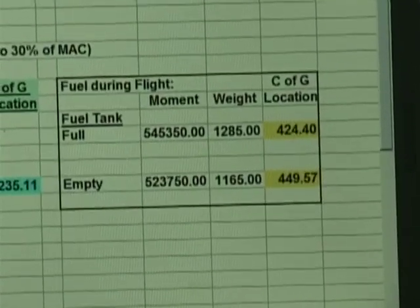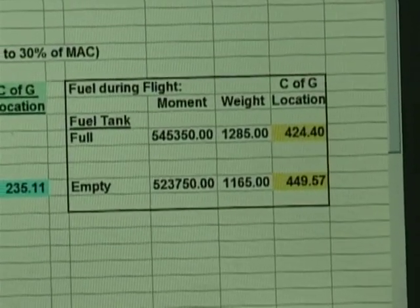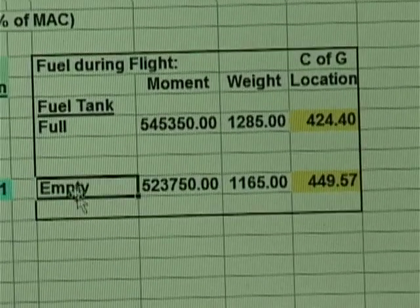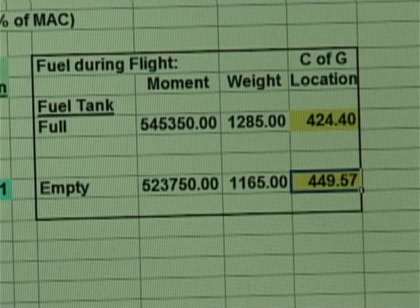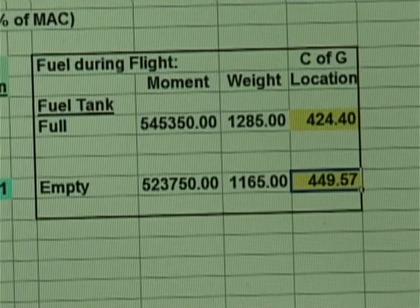In a check with our fuel burn box, we see that as all of our fuel burns off, the weight of the aircraft is reduced, but our center of gravity shifts to the very rear limit of our aircraft.